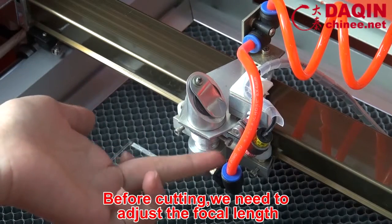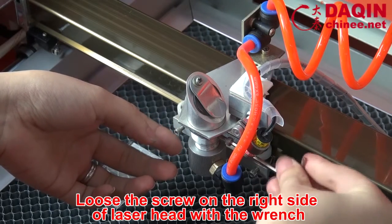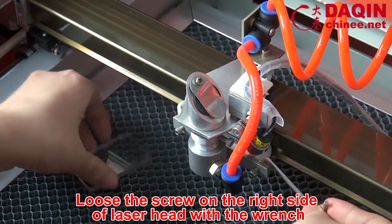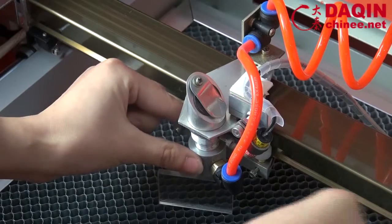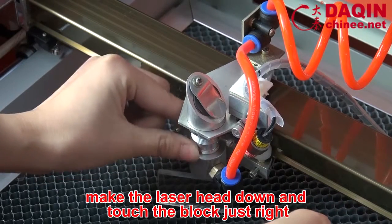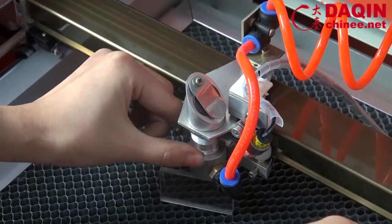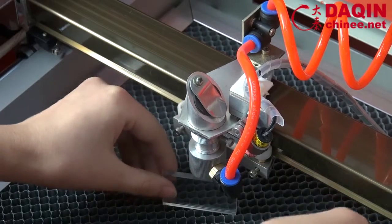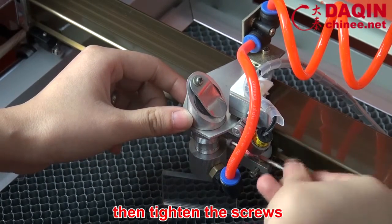Before cutting, we need to adjust the focal length. Loosen the screw on the right side of the leather head with a wrench. Put the block standing up. Make the leather head come down and touch the block just right. Fix the focal length of the leather head, then tighten the screws.